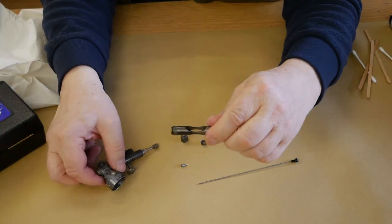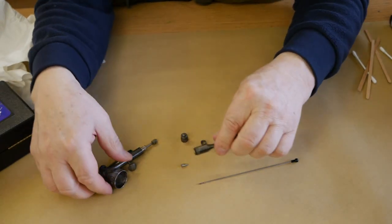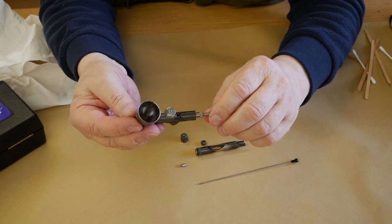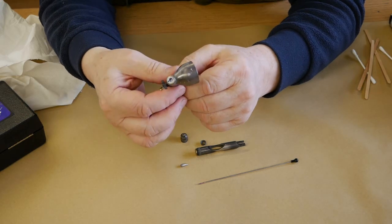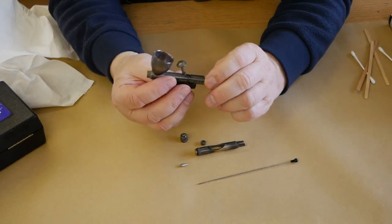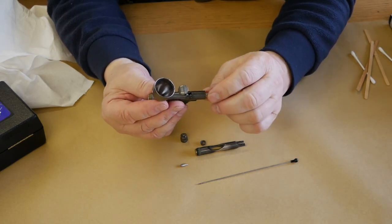You may be able to notice here the discoloration of the airbrush and the same on the shell of the airbrush. I'm assuming that the customer is using an ultrasonic cleaner, which is not the best idea for any airbrush. So I will get this airbrush stripped down to its shell and give it a good soak, and we'll continue.